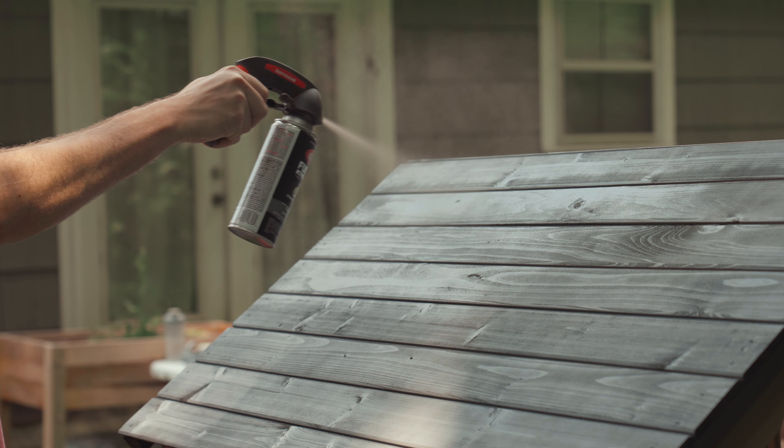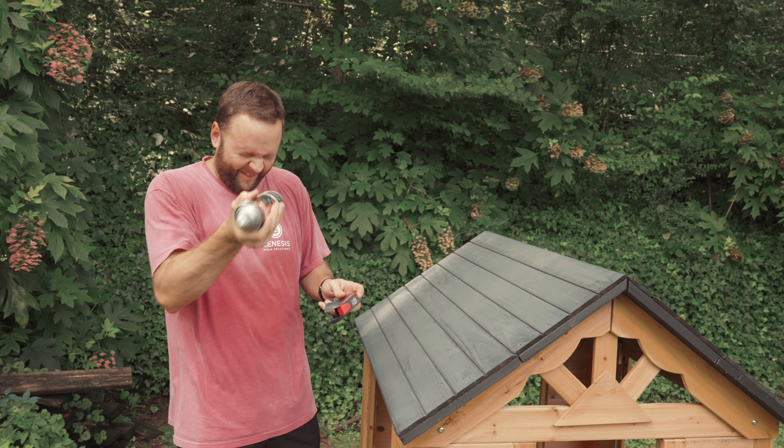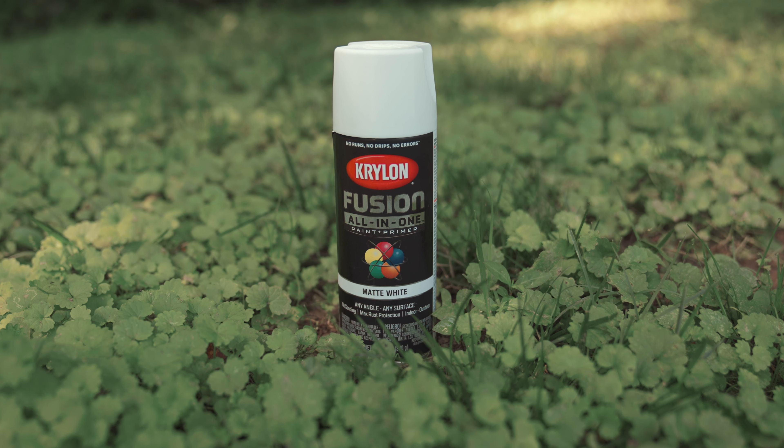In terms of paint, we went the spray paint route. I thought three cans would probably be enough for the white — I was wrong. I went back and got more, then more again, and ended up at nine cans of white spray paint.